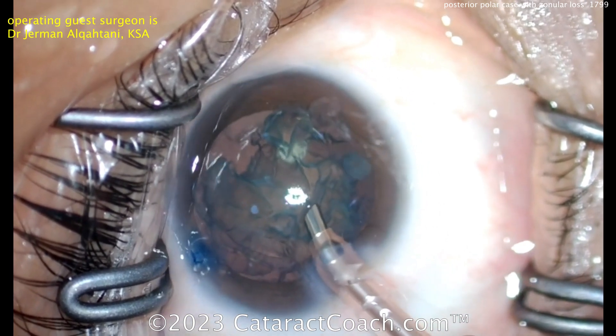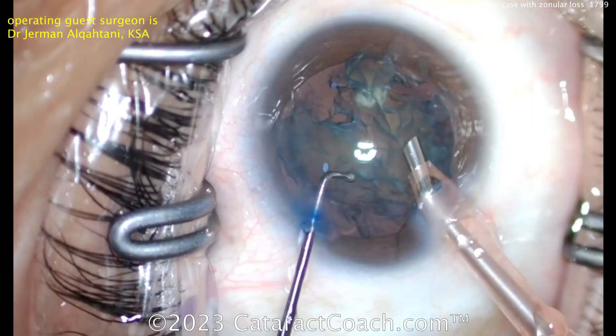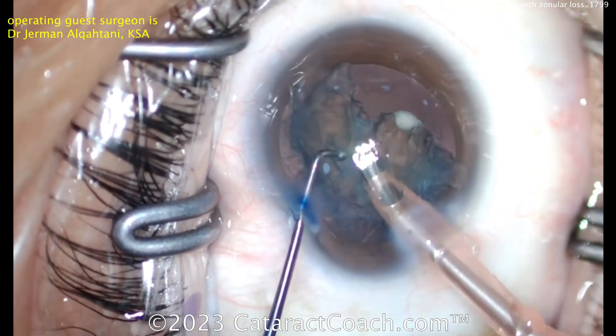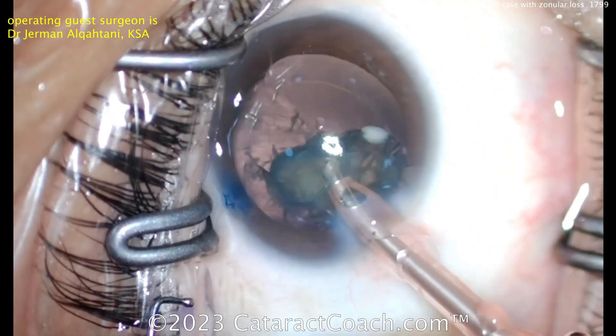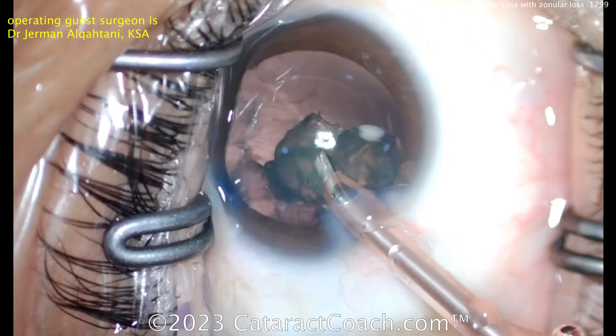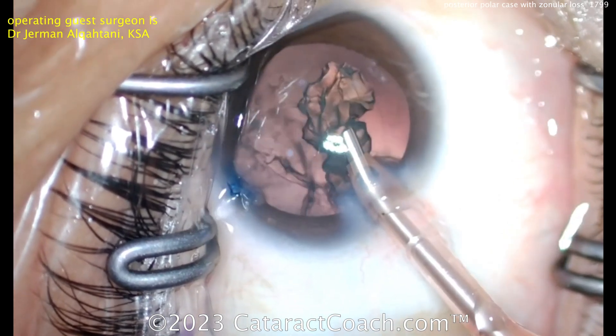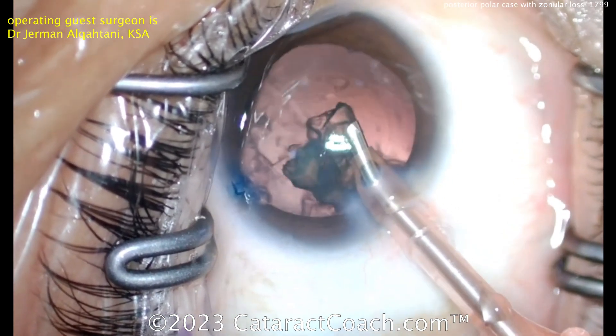Nice and easy, bringing that up. You may want to put some dispersive viscoelastic behind that lens material, slow down your machine settings — nice and easy. Let's see bringing that last piece up. When are we going to see that zonular weakness?